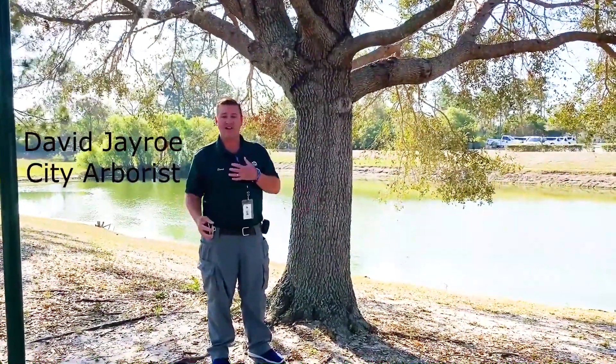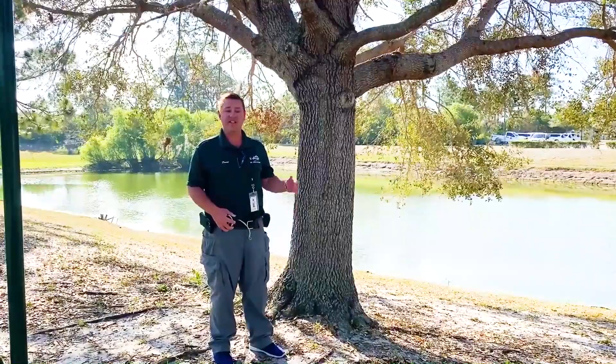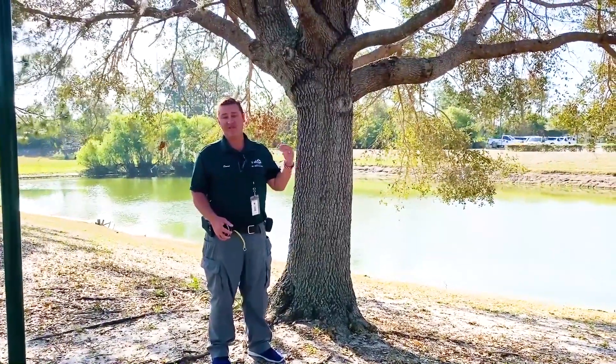Good morning, North Park. My name is David J. Rowe. I'm a city arborist. Today I'm going to show you how to measure a tree's diameter at breast height, or DBH.